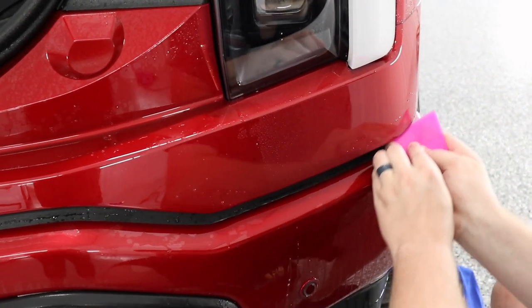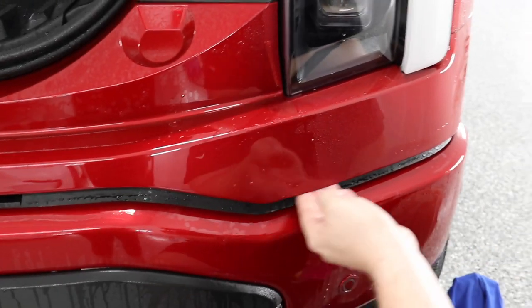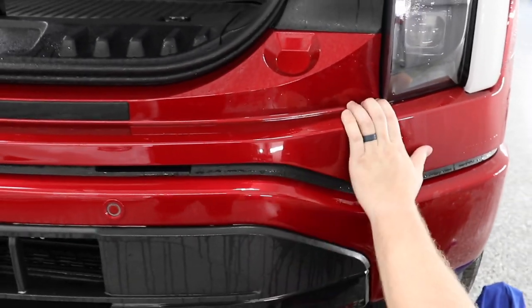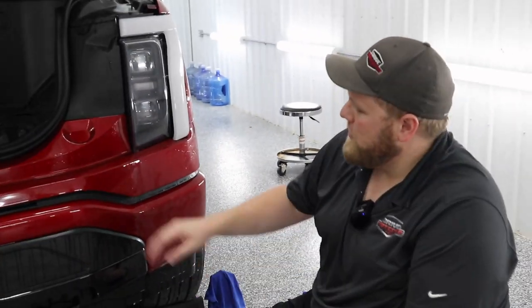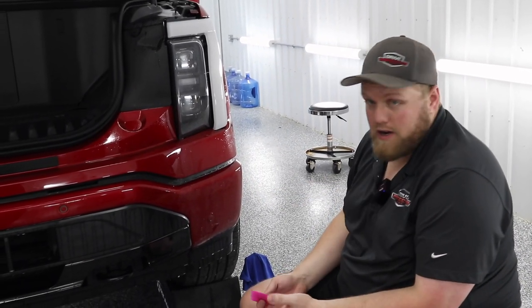Get this all squeegeed down. And that's how you go ahead and install PPF on the upper bumper of the new Ford Lightning. If you guys enjoyed that video, leave a comment down below, make sure you like it, subscribe to the channel, and stay tuned for more PPF content.